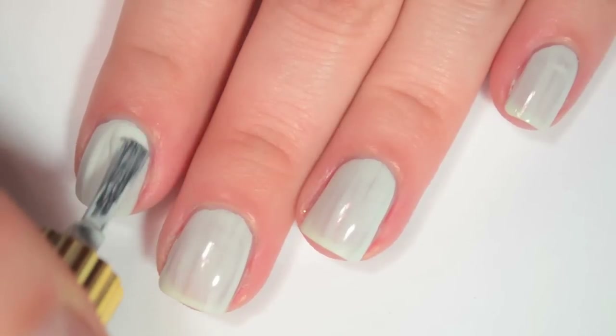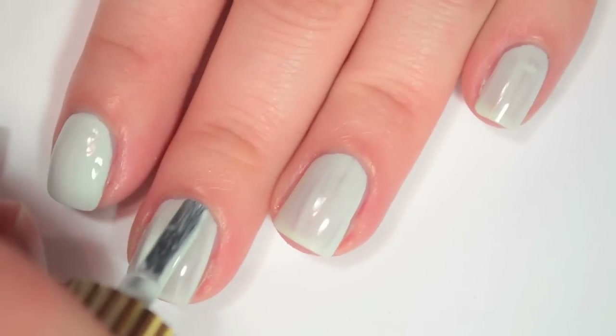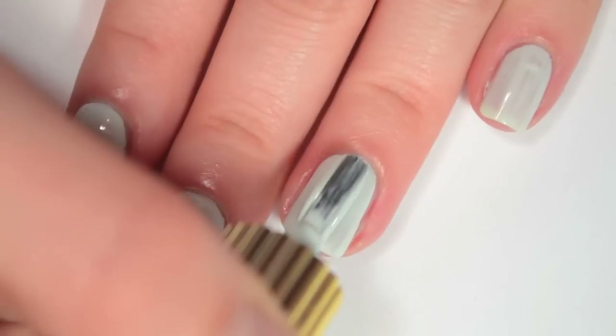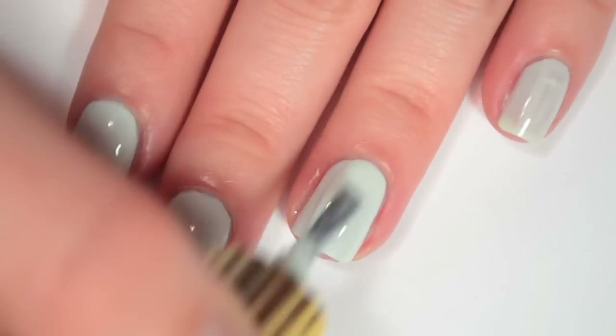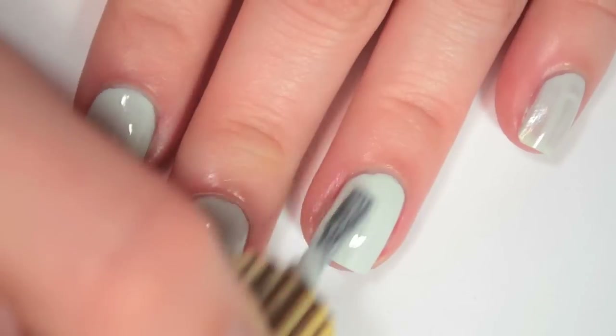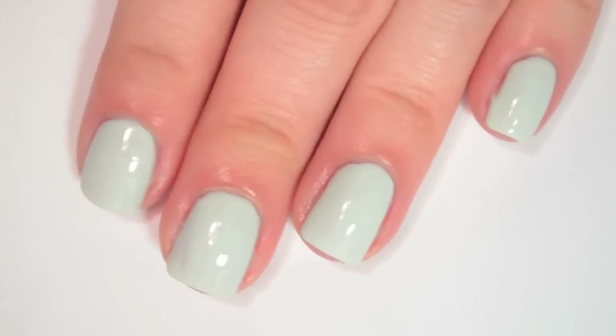So here is two coats of Moon Baby. This one is still a bit streaky with the second coat, so it is going to need a third. This does have a bit easier of a formula to work with than WavePool because it is a little bit thinner, but because it is a bit thinner, it is also not fully opaque in two coats.